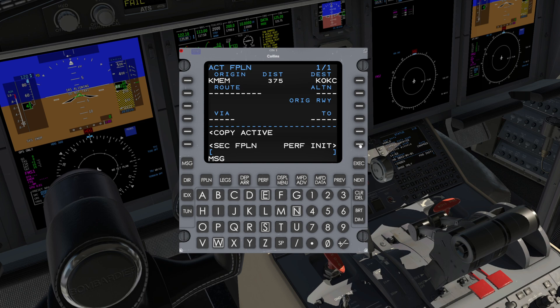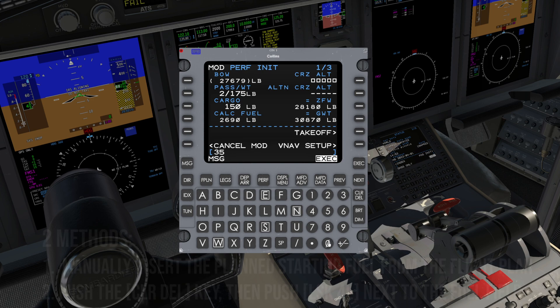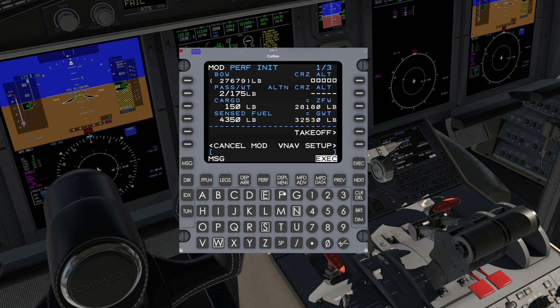From the Flight Plan page, press POS-INIT R6. Verify BOW Basic Operating Weight — this can be changed only from the Defaults page. Enter the number of passengers per weight and cargo weight if desired. Next, enter the fuel on board.